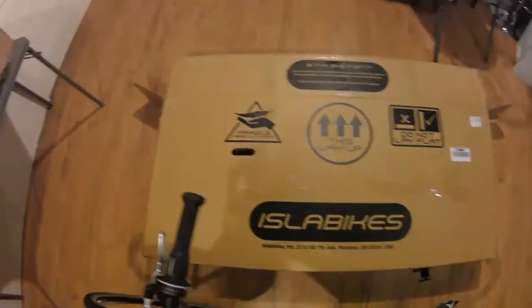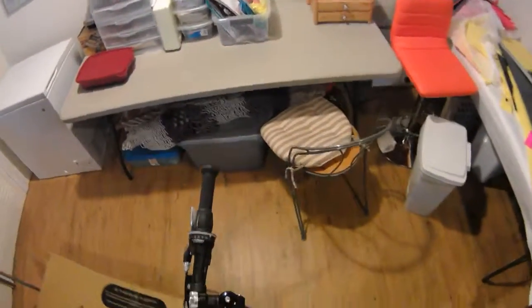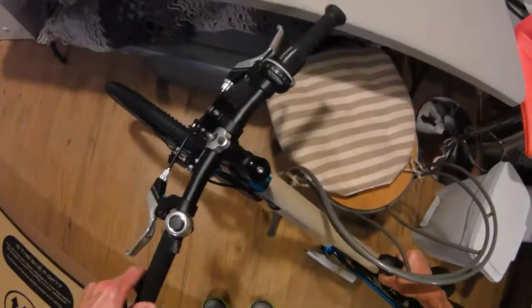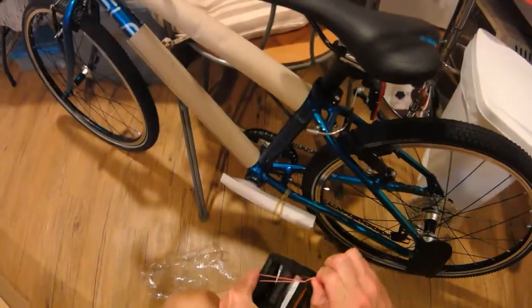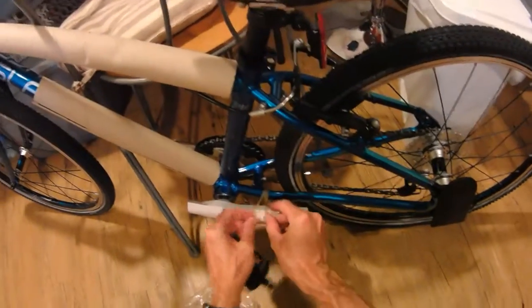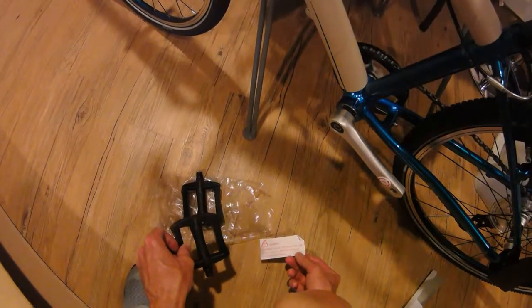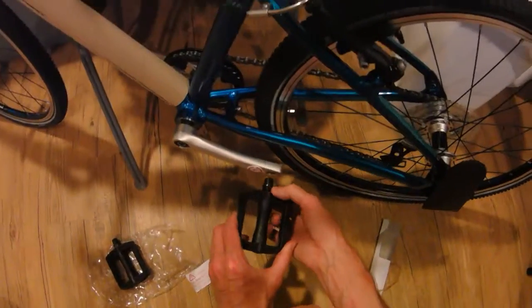The pedals are in this bag. Making sure we've got right and left sorted — these are a little greasy. Hard plastic, which is fine; they'll be a little lighter weight that way. I've got plenty of heavier metal pedals upstairs. This one is the right pedal. Note that these are not designed for use on any type of indoor exercise bicycle or equipment.